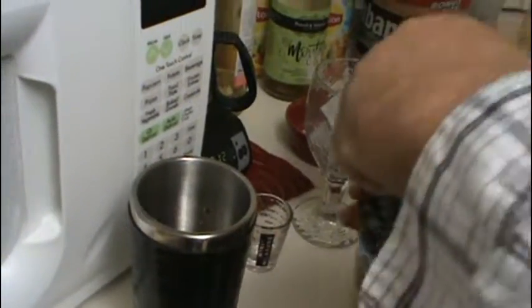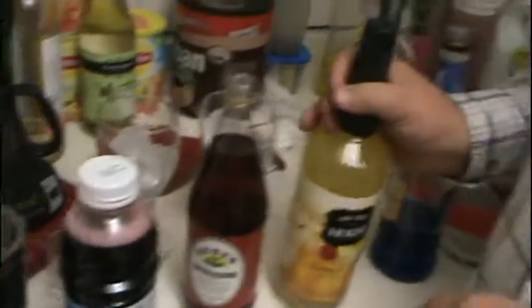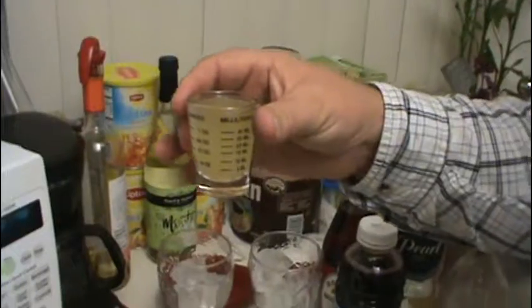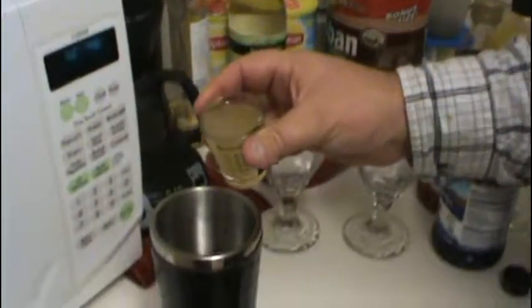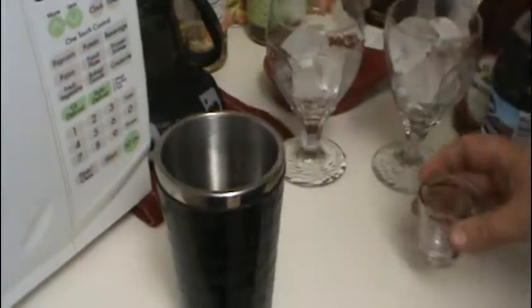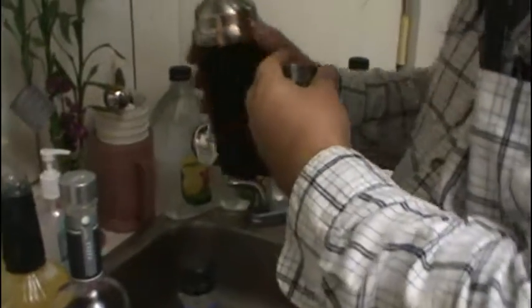Now, give me a minute here as I'm having a little trouble opening. Anyways, we'll be right back. Now, the final ingredient — sweet and sour. If all calculations are correct, we're going to mix this up and it will turn purple. Let's find out.